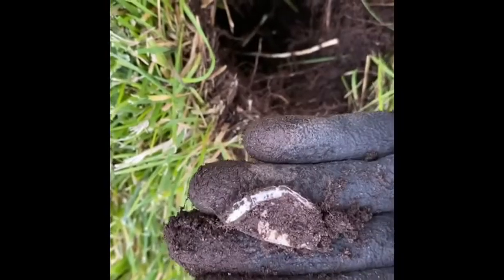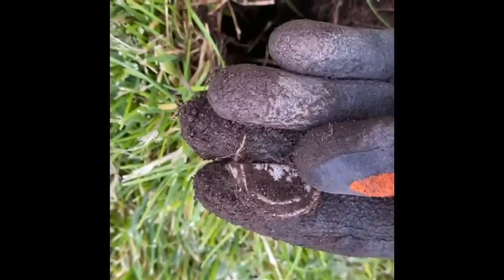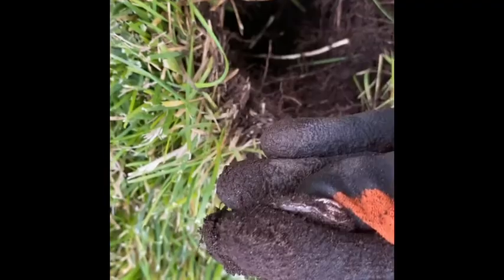Moving on. I think the metal detecting gods have given me a whole one instead of a half. Moving on.